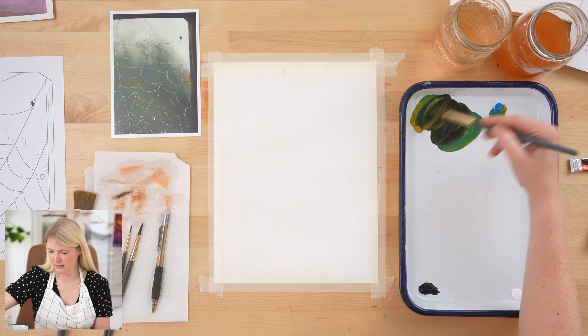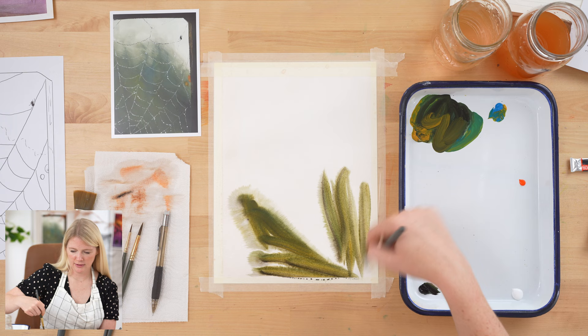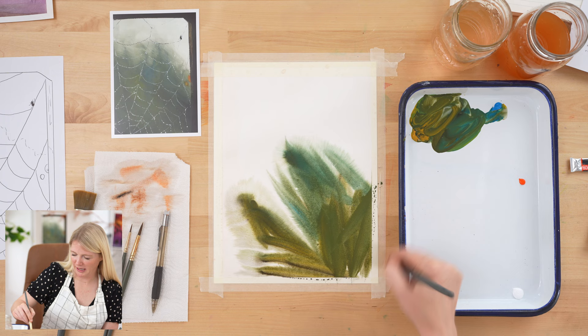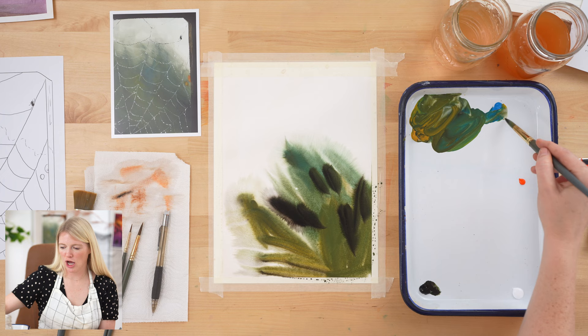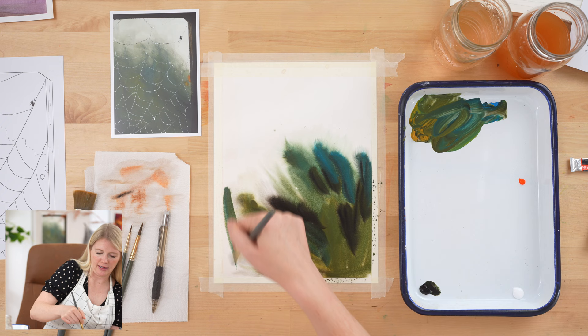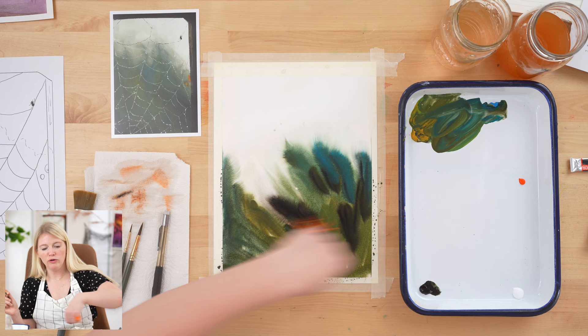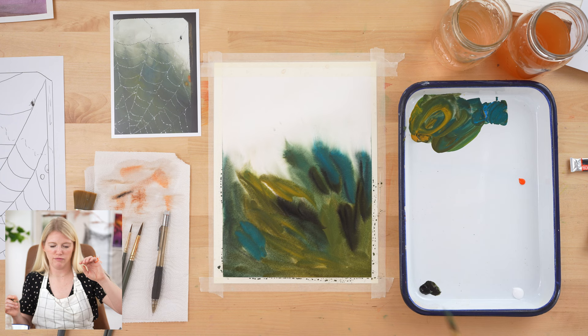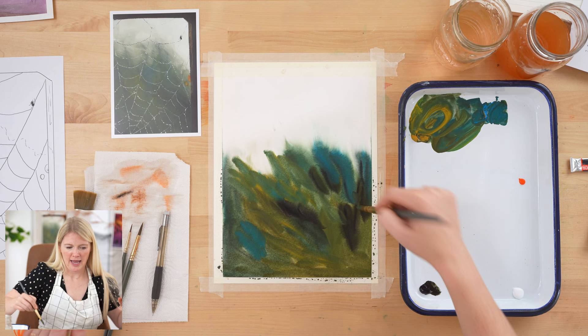I'm going to take yellow and turquoise to create a green, plus a little bit of black, and start dropping in this color loosely. Be loose — it's just paint on paper. I'm dropping in different colors here and there and not totally blending all of them out, because I want this to feel like an out-of-focus woodsy background. I could blend everything into one color but that's not true to how we see out-of-focus backgrounds — there are hints of blue, yellow, and black.